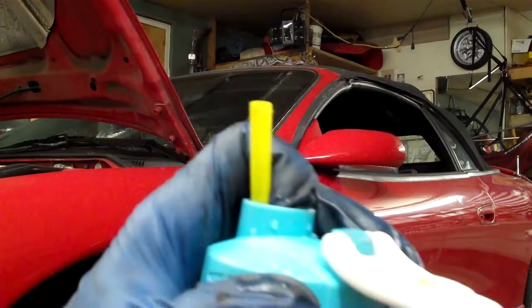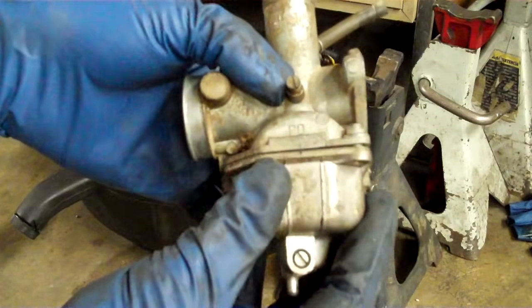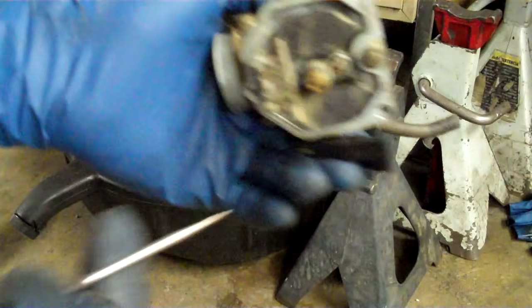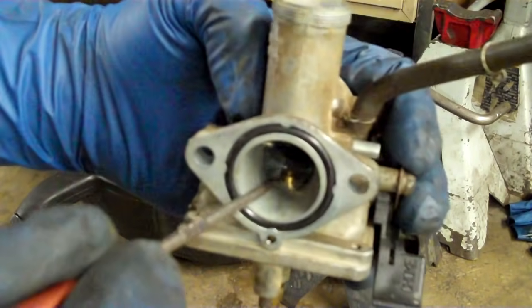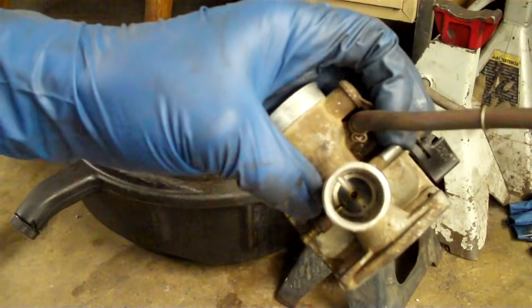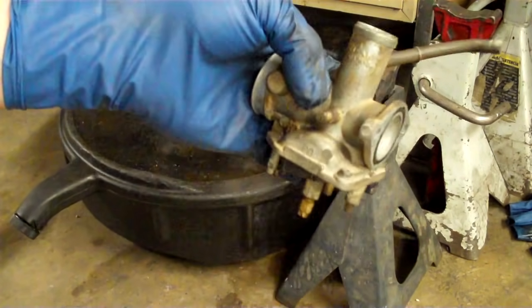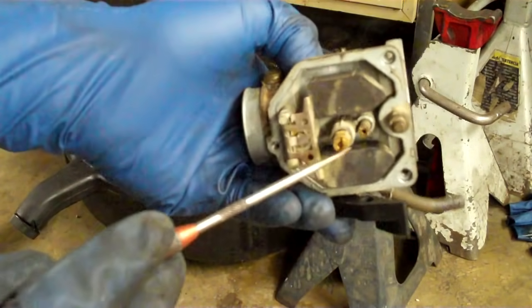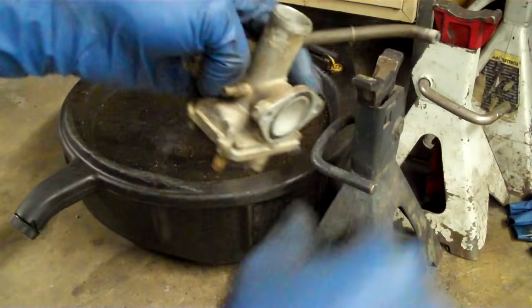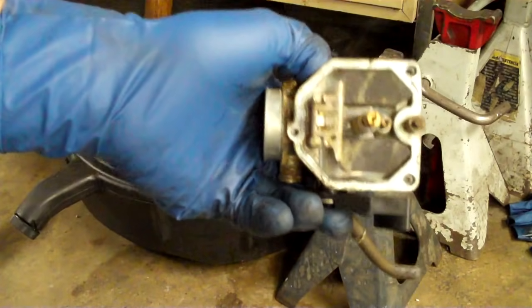So now that you understand the Venturi principle, this jet is going to have itself immersed in gasoline, pretty much to the bottom. This is your wide open throttle jet, your big main jet, and you have a little needle that goes up and down into there. It basically gets pulled up the needle and into the vehicle. When you've got the throttle at least a quarter open, you're on your main jet. If you're going to clean a carburetor and it runs good and starts, but as soon as you give it a bunch of gas it dies — that's because this circuit is clogged.